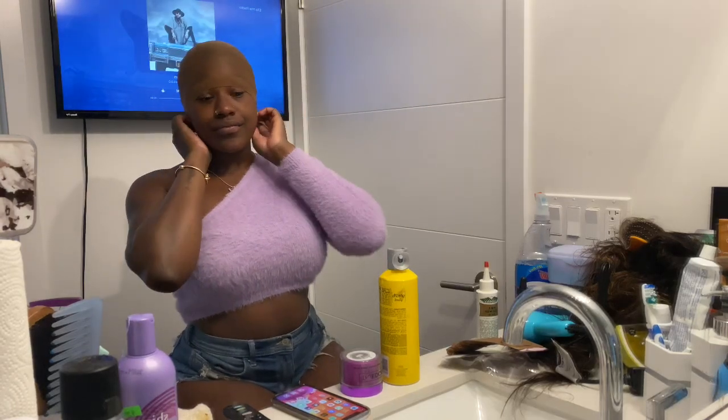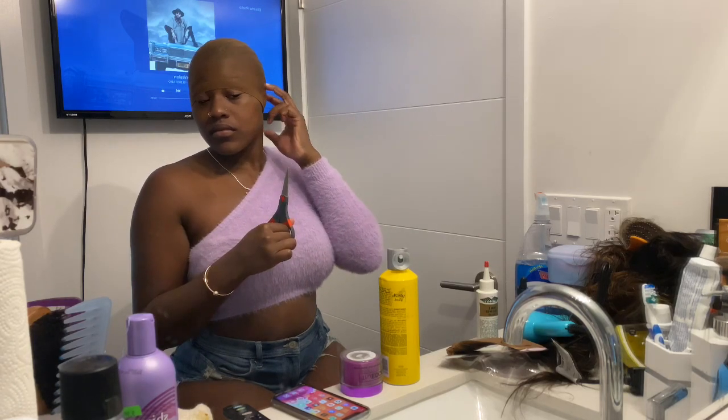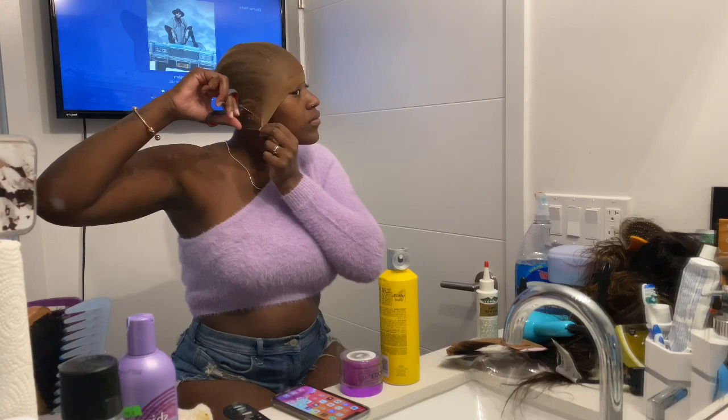Once the hair cap was tight and bright, I cut holes in the ear parts — around the ears. Cap fit tight and bright, honey.